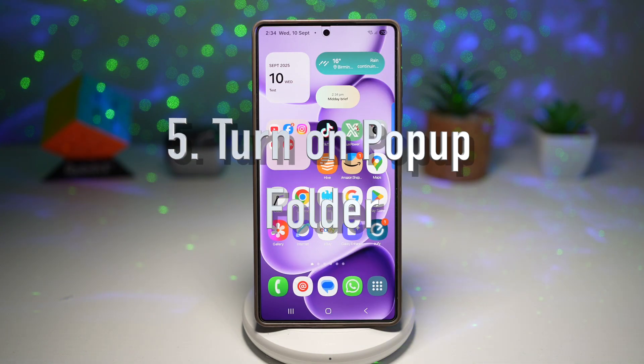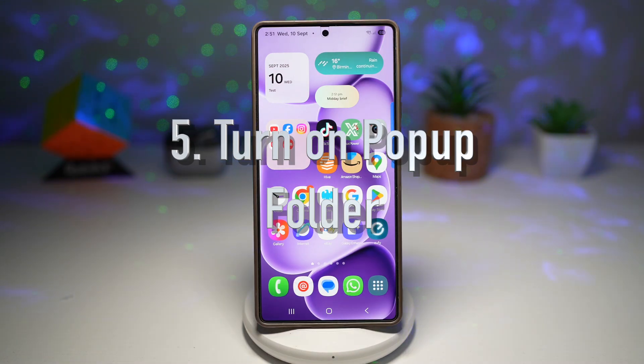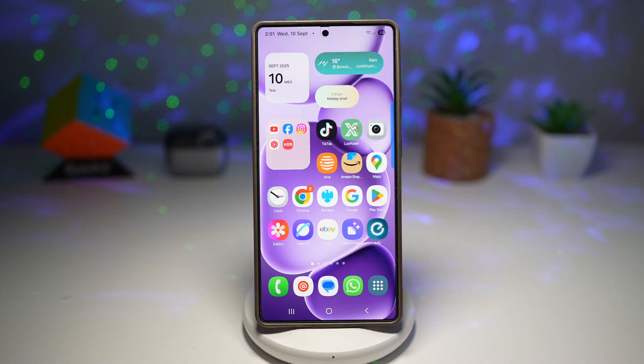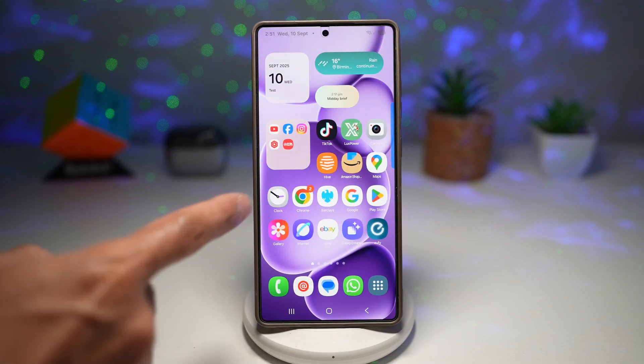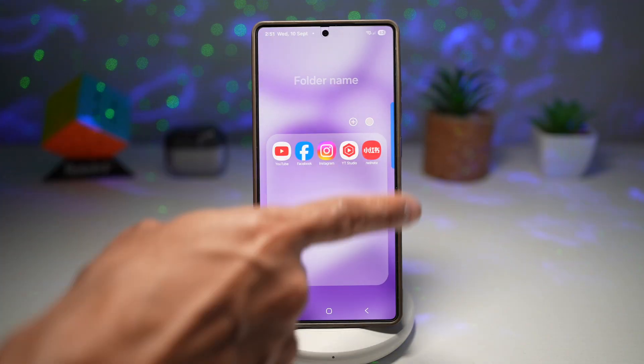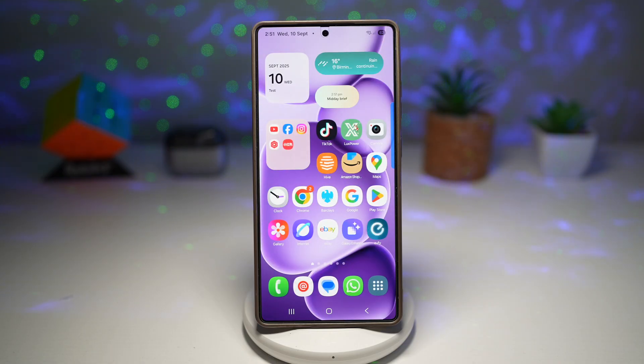Feature number five is where you can turn on the pop-up folder. With the Home Up module, you can turn any app folder into a pop-up folder that floats on your screen, allowing quick access without leaving your current task. Currently, when I tap on a folder, it takes over the whole screen and I cannot see anything on my home screen. With the pop-up folder, you'll be able to see everything else. Let me show you how to turn this feature on.